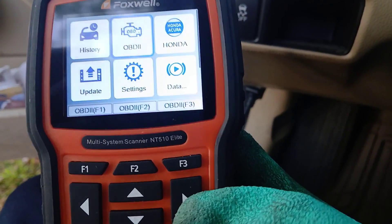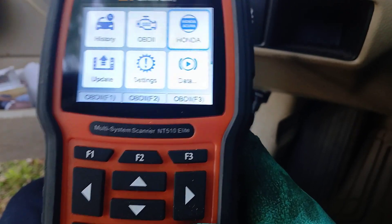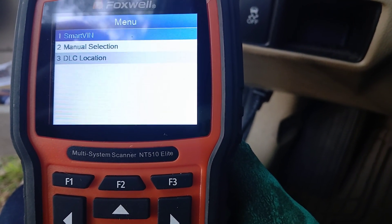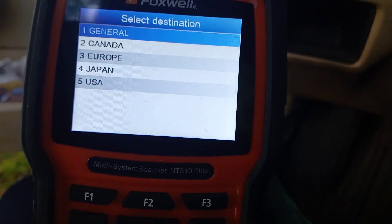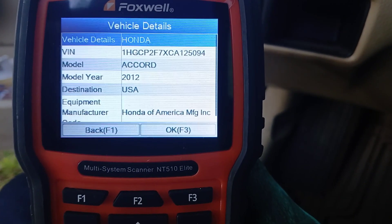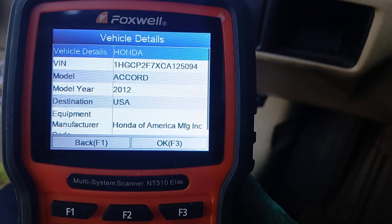We're going to scroll over here and select Honda, then Smart VIN, so it's going to look it up automatically. We'll go down to USA — not because of the vehicle, but because we're in the USA — and hit OK or F3 to get past this menu.